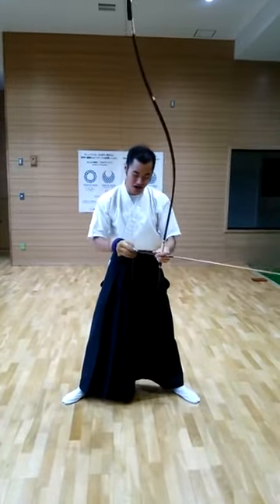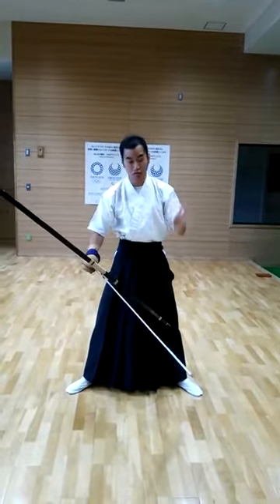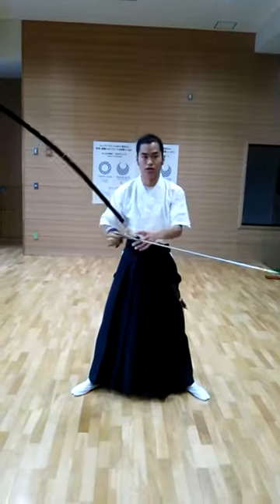Then I will teach you two points. There are two important points to pull the ball. I will teach them.